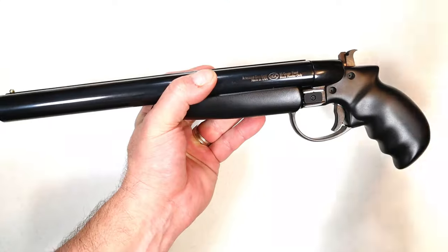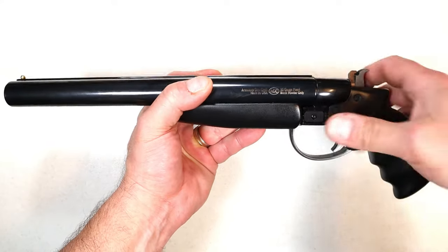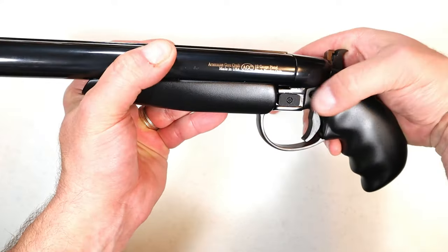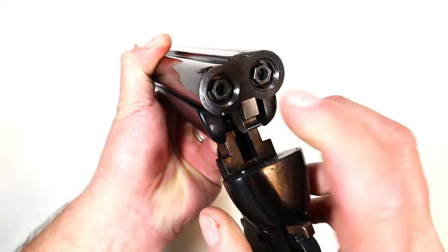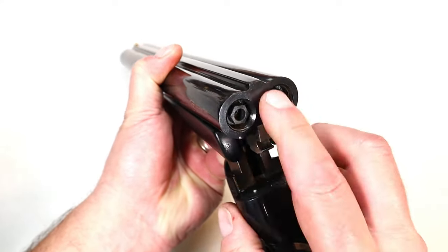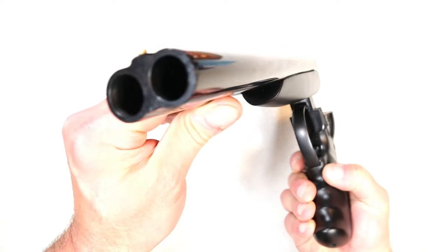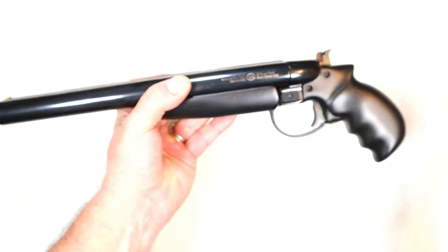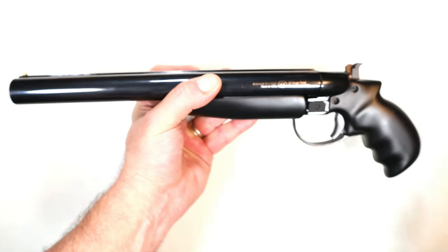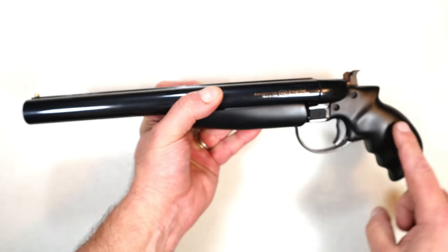It was a learning experience for me and I learned quite a bit with this Desperado. The action levers are right here to open it up. You can see it has a couple of breach plugs — that's where the primers go. Why does it need primers? This is a black powder 12 gauge, and I had to learn the process.